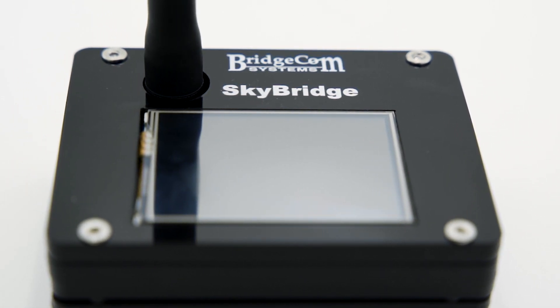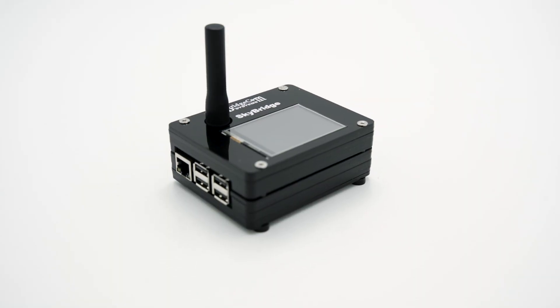However, because this technology is so new to amateur radio, we've received tons of questions about how it works and what it even is. So today, we'll share our five most frequently asked questions about the SkyBridge Plus DMR hotspot.